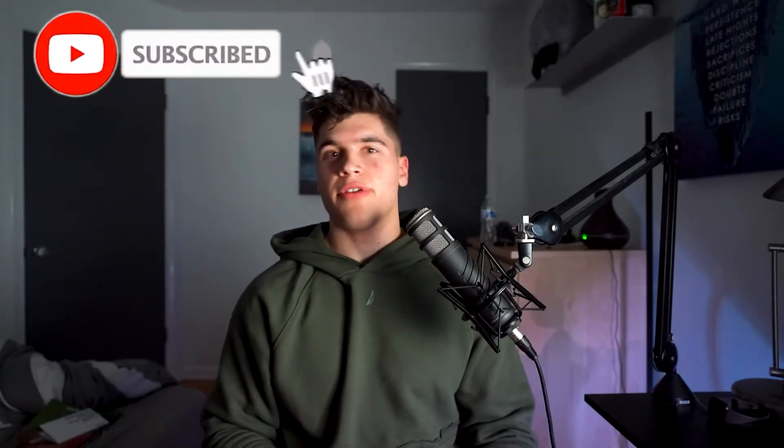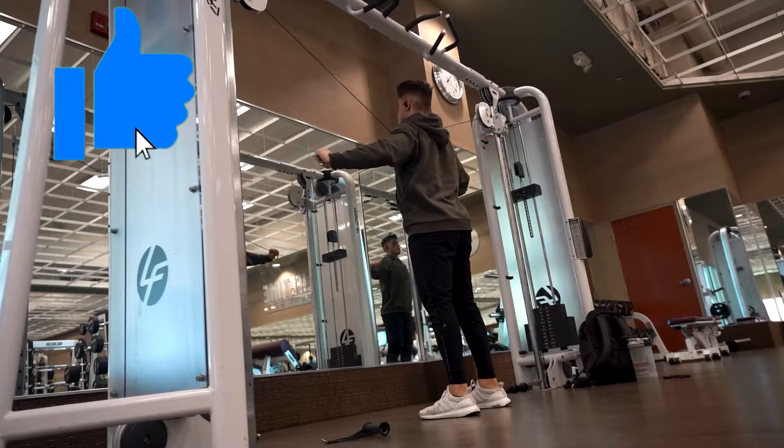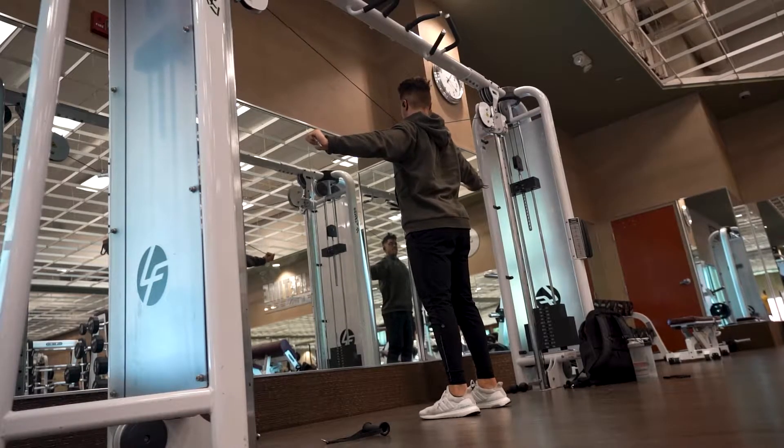The hoodie I want to talk about is the ASRV Mantra hoodie — the one I'm wearing right here. I also did a ton of video clips of this hoodie and what it's capable of. I'm very happy with it so far. I've had it for about two weeks now and I'm actually very happy with it.